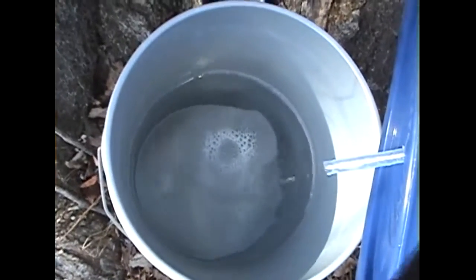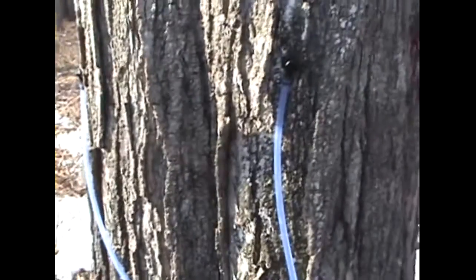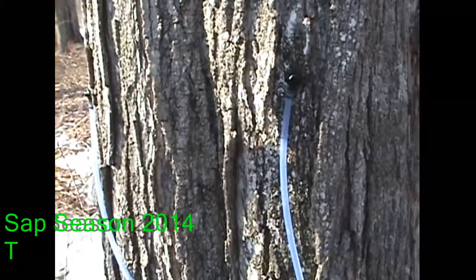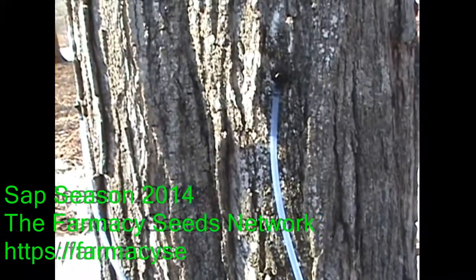Yeah, almost half full - three going on two. There you go - seven buckets, which is fourteen taps. Looks like we're producing around twenty gallons a day, fifteen or twenty, which is about a half a gallon of sap boiled down to syrup. So there you go.